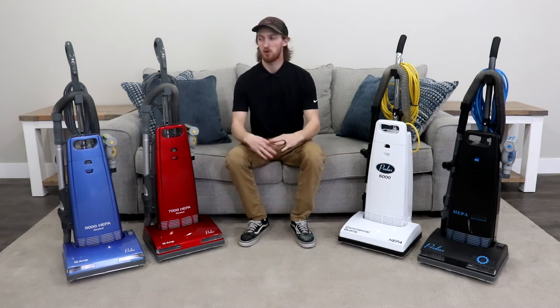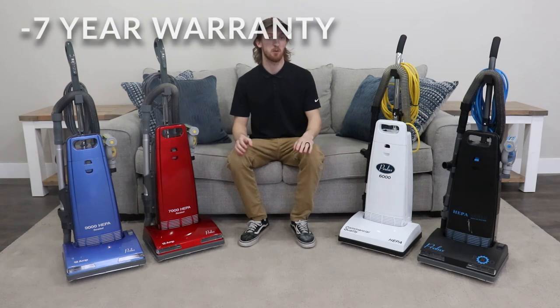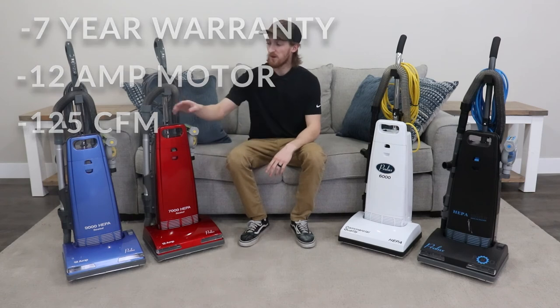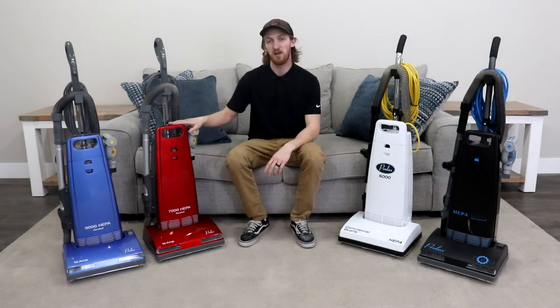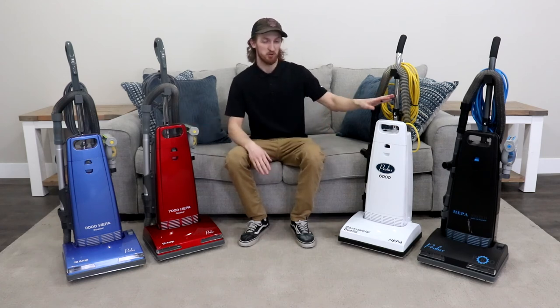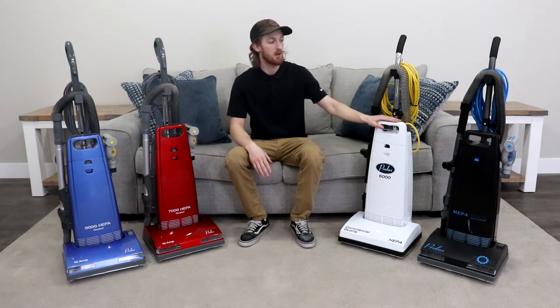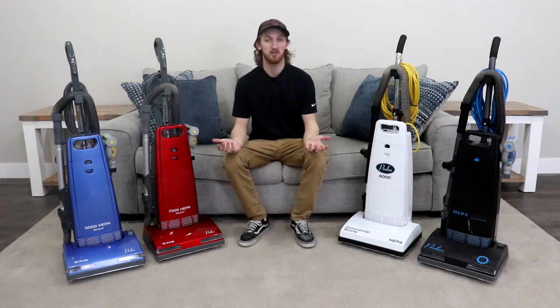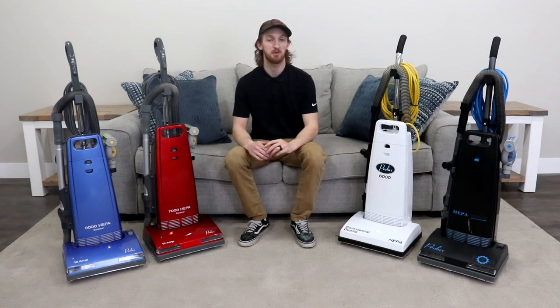Before I end this video, I want to cover a few more things on all of the upright models. All of these vacuums will come with a 7-year warranty which covers the vacuum itself along with the motor. All of these vacuums have a 12-amp motor and 125 CFM. The 9000 costs $299.98, the 7000 costs $299.99, the 6000 costs $239.98, and the commercial 8000 costs $399.99. If you have any questions or concerns, check out our listings — I'll put the links in the description below — or send us an email at service@ProLuxCleaners.com. I hope you found this video helpful and you're able to pick out the vacuum that best suits your needs. Thanks for watching and we'll see you in the next one.